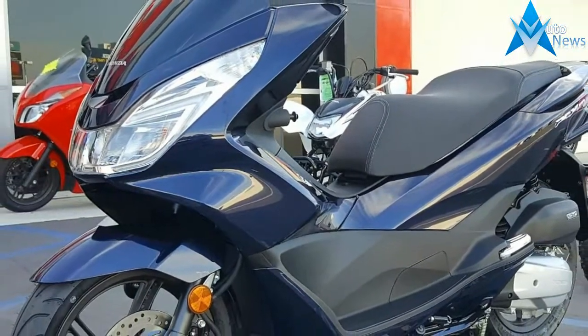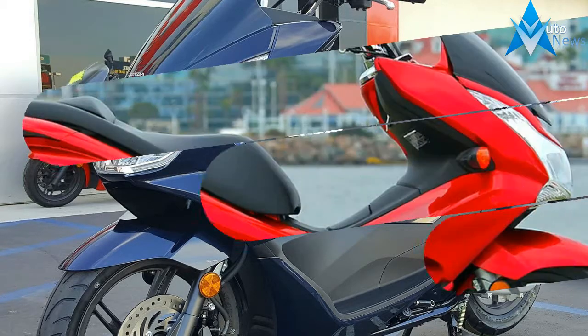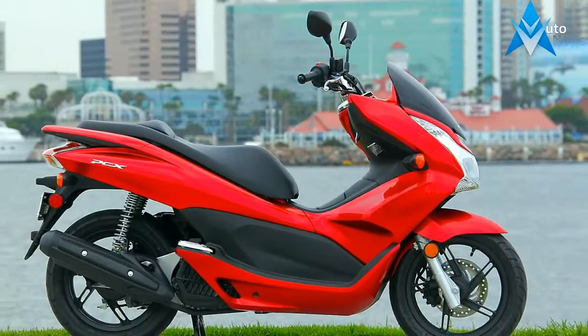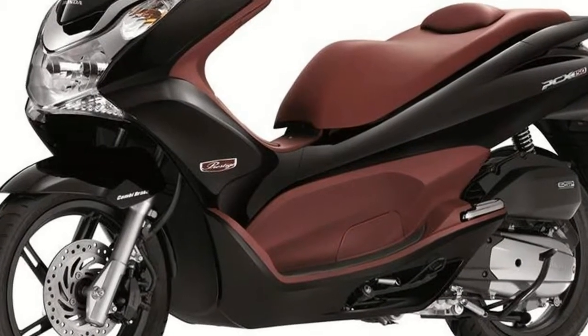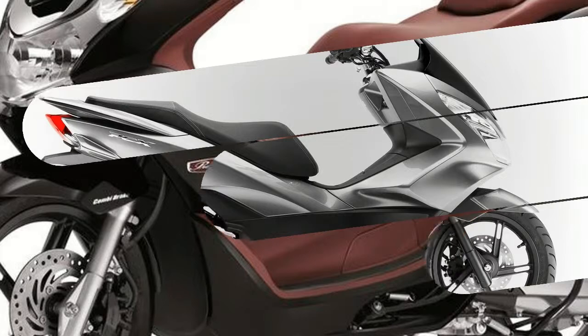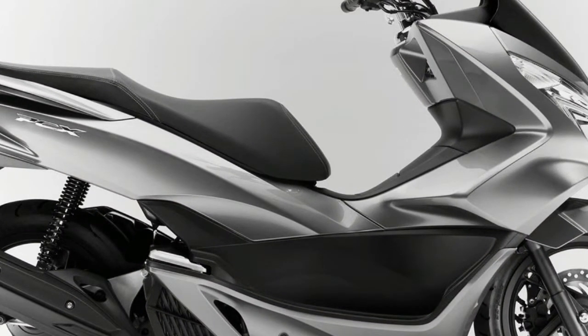Like déjà vu, Honda again skipped the 2014 model in the USA while they prepped a new 2015 version of the PCX. This heavily updated PCX 150 launched in July 2014. The 2015 model is a fairly substantial departure from the 2013 model, with a wide range of updates to the powertrain in addition to all new bodywork.